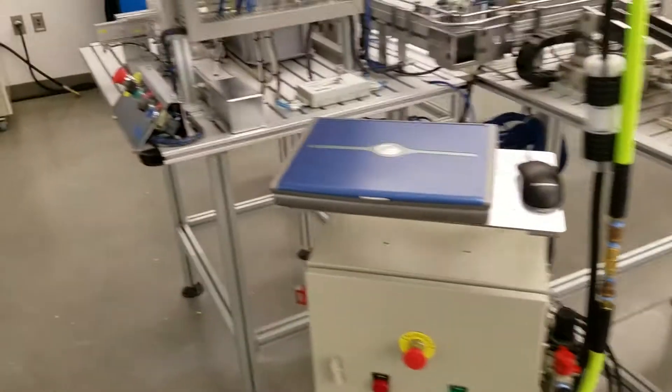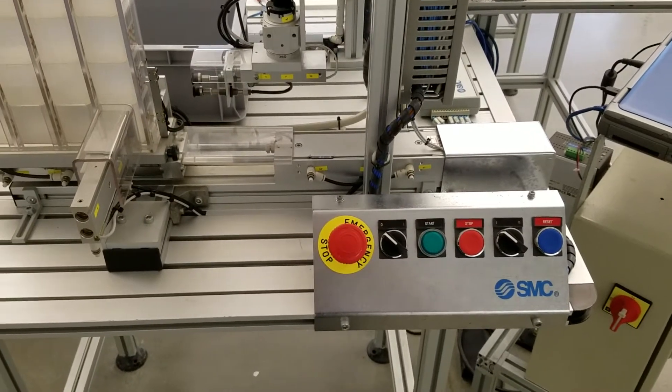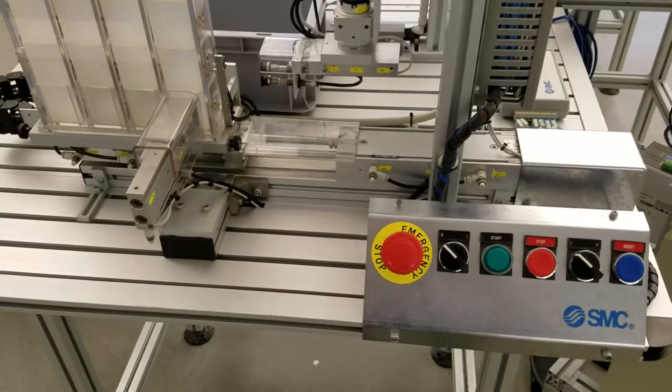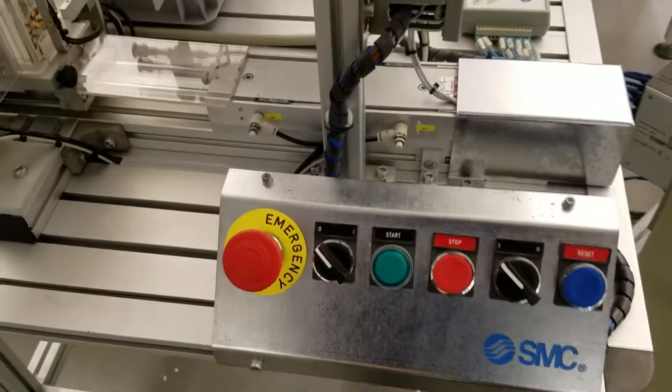What I'm going to do is walk through each of the stations and go through the procedure of turning the station on, and even the emergency stop procedure, which is something you might have to do if a box got jammed or something happened and you need to turn it off.